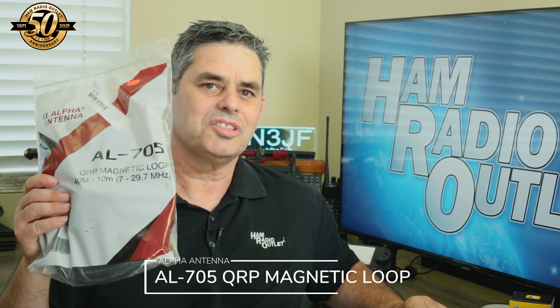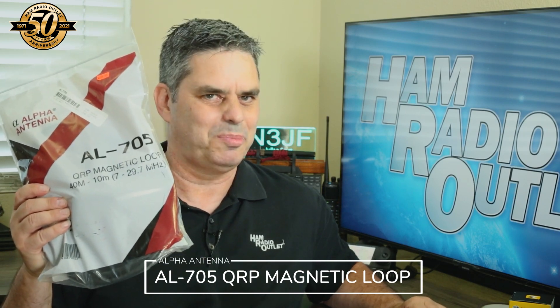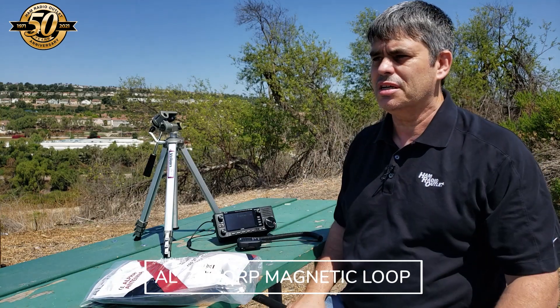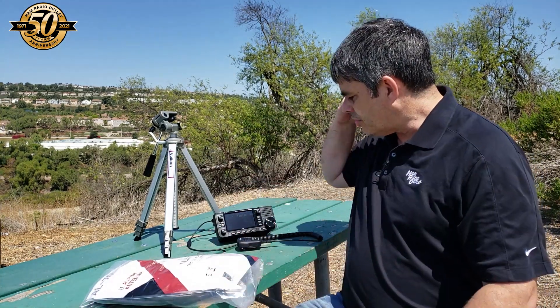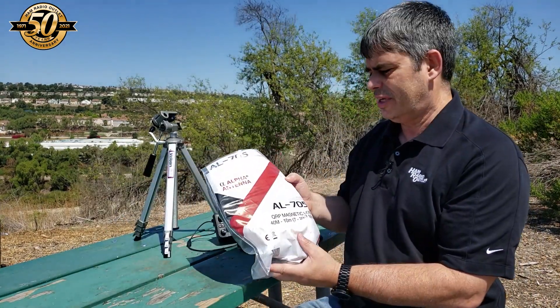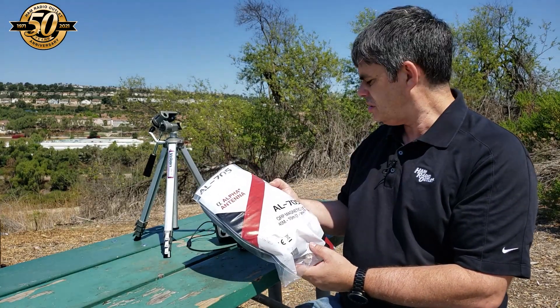Next, I took the AL705 magnetic loop antenna from Alpha Antennas out for a spin. Okay, here we are outside in the blazing heat of Southern California summer. I have the IC705 here and the AL705 QRP magnetic loop antenna. So let's tip this out and see what it does.